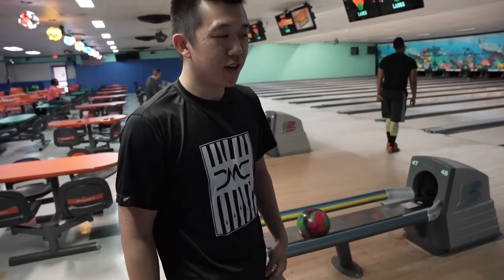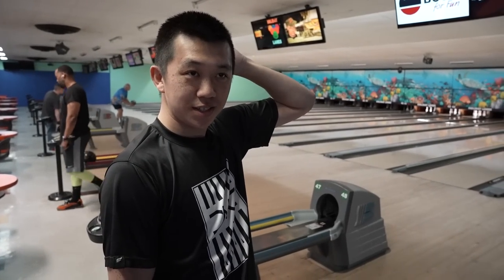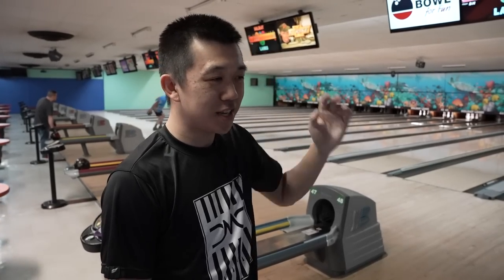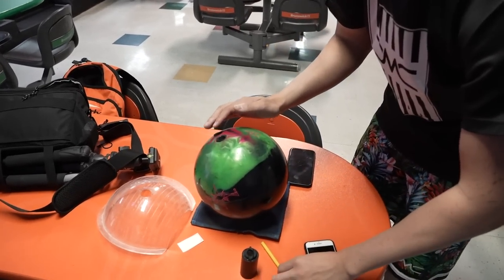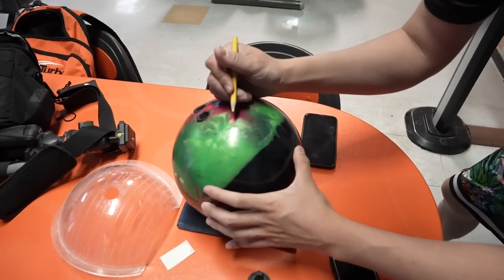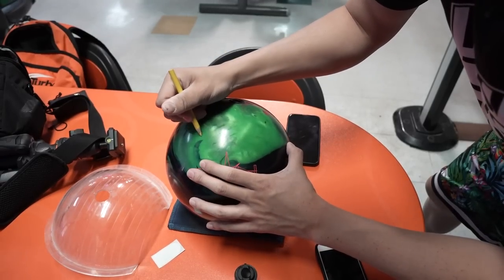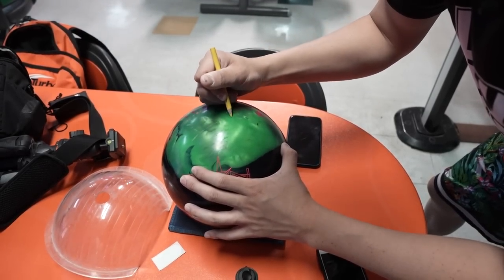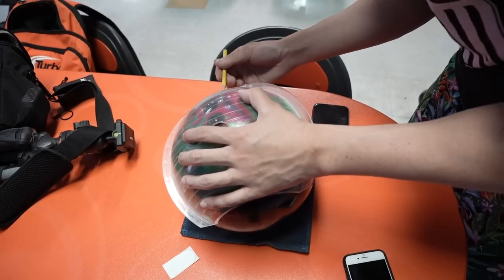Pretty much every day. So if you need someone to hack up your grips or violate your bowling ball, come into TV Bowling Supply — Jalen will be there. There's not a gigantic amount of oil out there, but we're going to try our best. That's not bad. We'll call it that one.